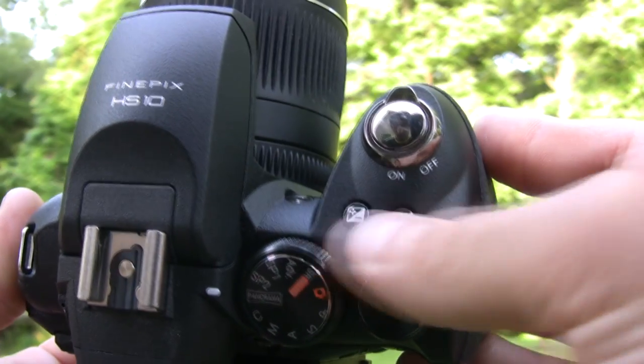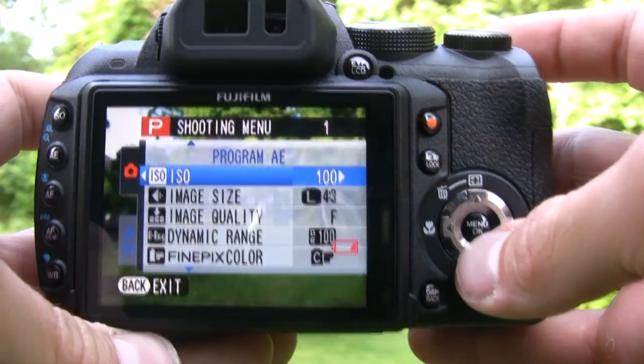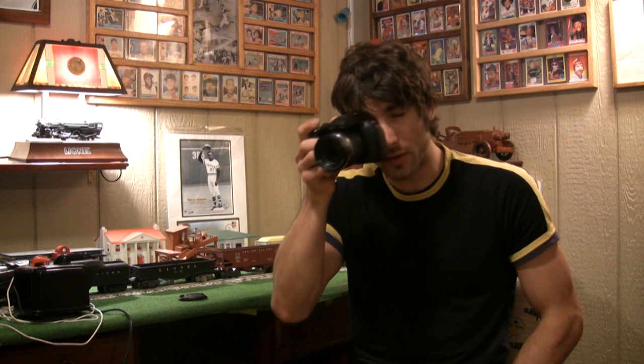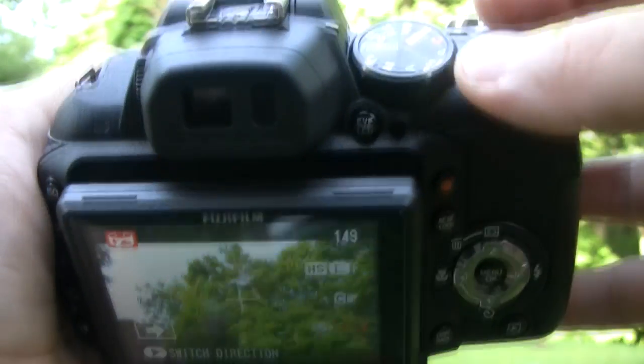We could also toggle high-speed shooting and exposure compensation right on top with these two buttons. We had a four-way directional pad in the back, which wasn't anything special — we would have liked a dial — but the firmware is very quick on this camera. What we liked is it has an electronic viewfinder that automatically turns on via a motion sensor.